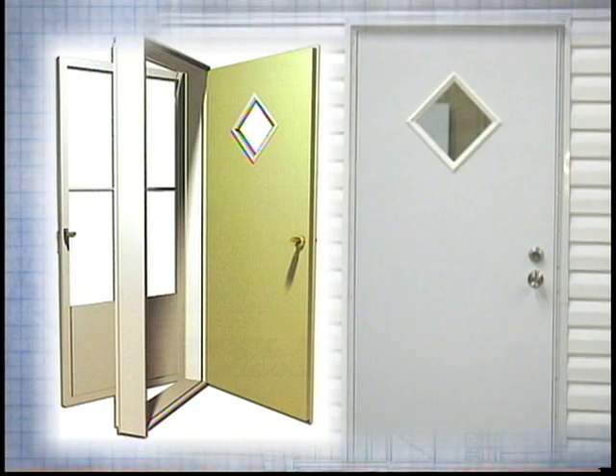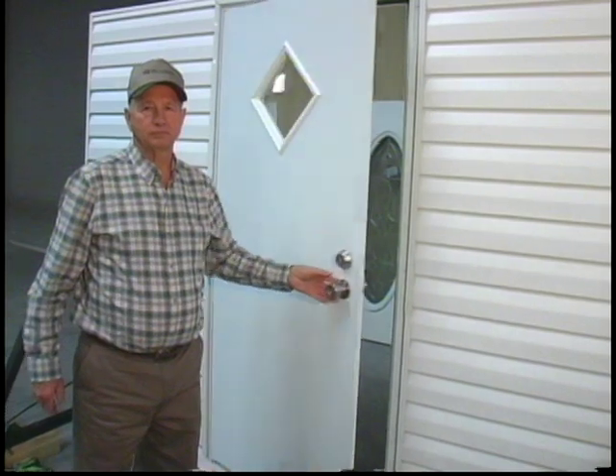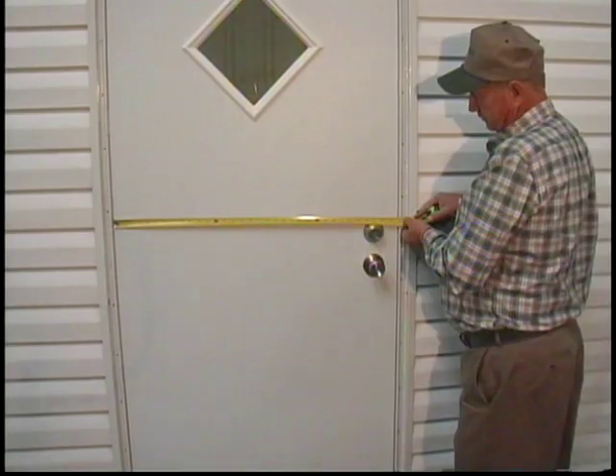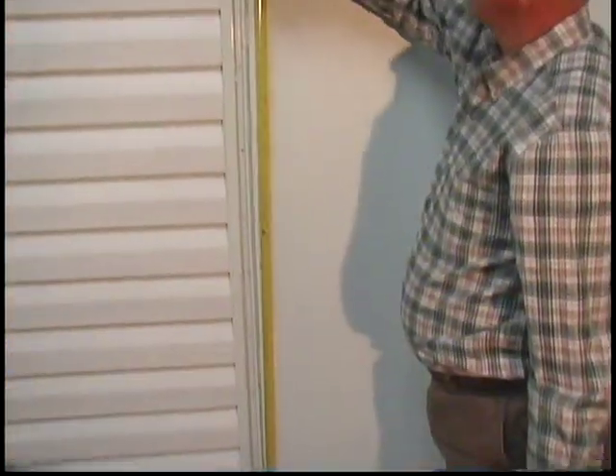However, the majority of the time you will have either a combination door or an outswing door, but it is a very important step to identify which type of door you are measuring. Does the door swing in or out? If the door swings out, stand outside the home and measure the door core for the width and length — this measurement is what door size to order.